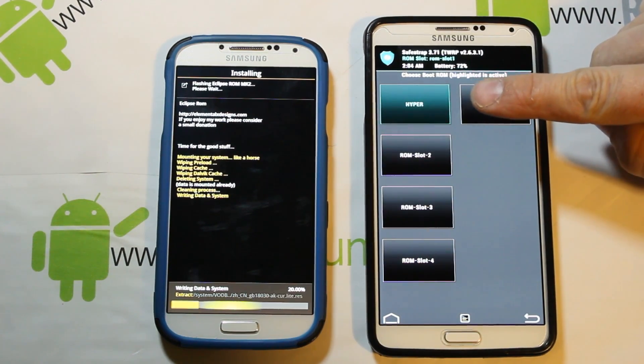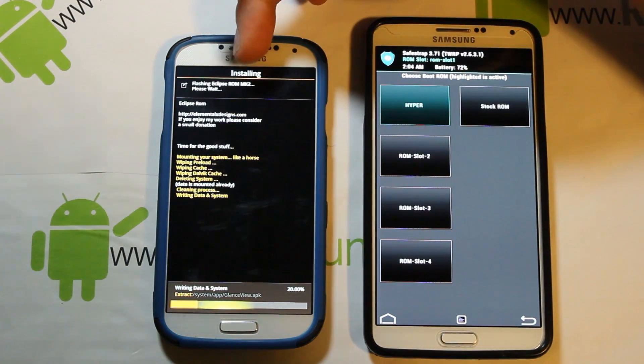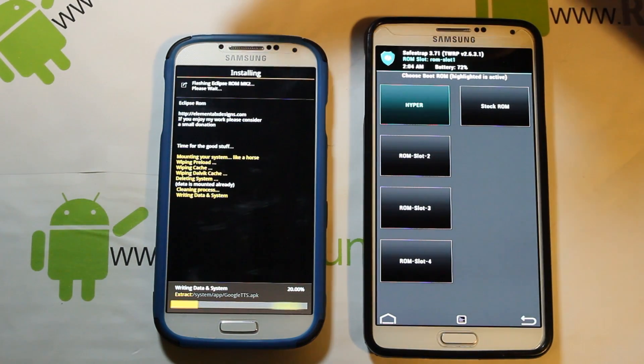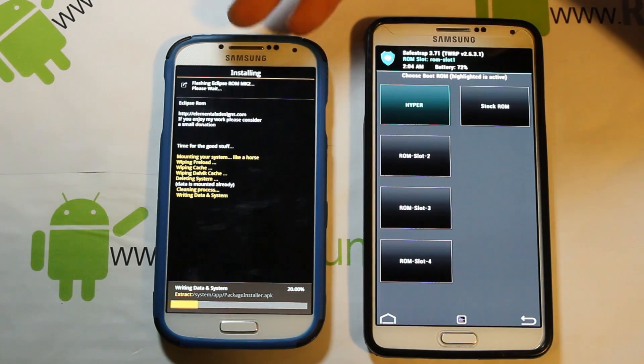HyperDrive is currently in ROM slot one on my Note 3 while the S4 is installing. This ROM is based on MK2, so if your device is running MK2 you don't need to install any modules after you flash this. If it's not on MK2, you do need to install modules.